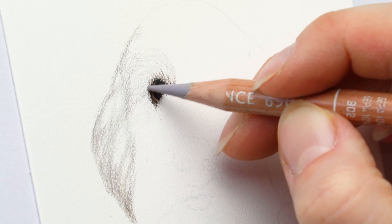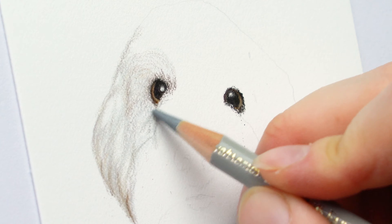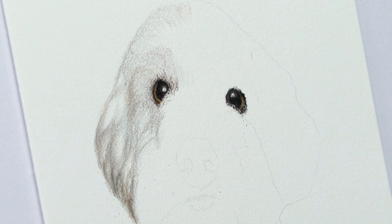Moving on to the ears here, you can see on the left hand side that I'm leaving room for some of the white areas like the highlighted parts on the ear. That's really important because with colored pencils you can't really draw white on top of dark.